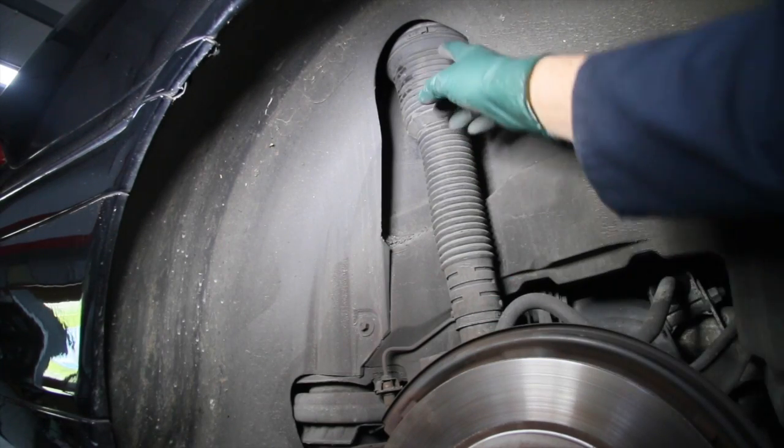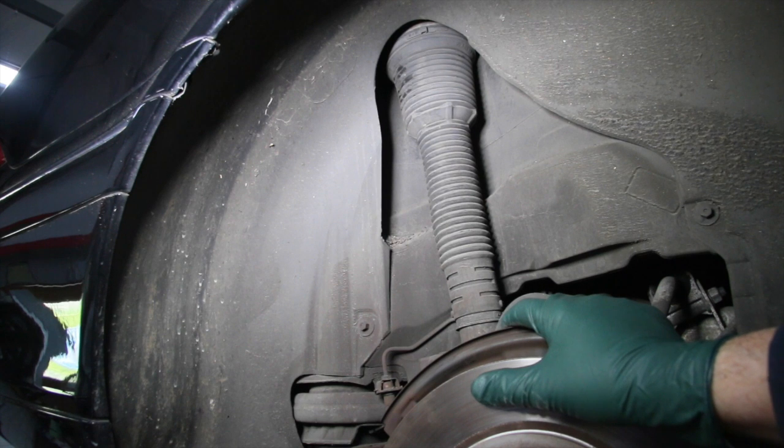When considering whether or not you should replace the rear air springs in your own Mercedes-Benz, there are three things you should consider or do.